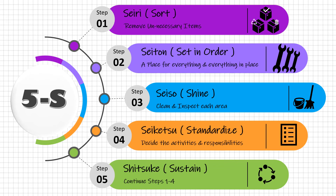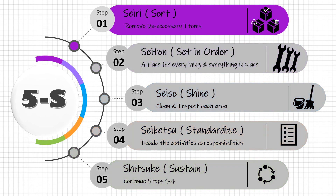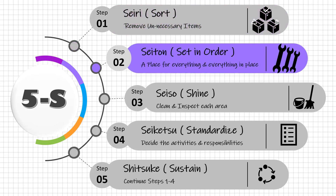These steps have to be carried out in the exact same order. Clearing out unnecessary items in Step 1 provides the space needed to organize the remaining items in Step 2. Then shine the area in Step 3 and make it more visual. Build a culture by standardizing activities and responsibilities in Step 4, and continue the journey using Step 5. Super simple.